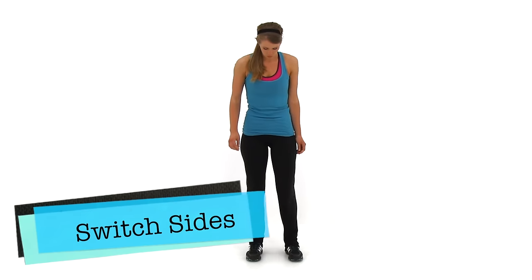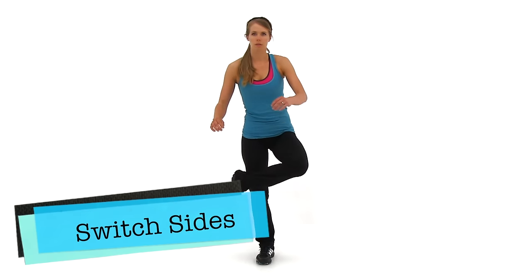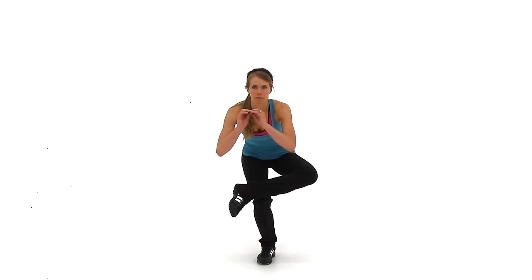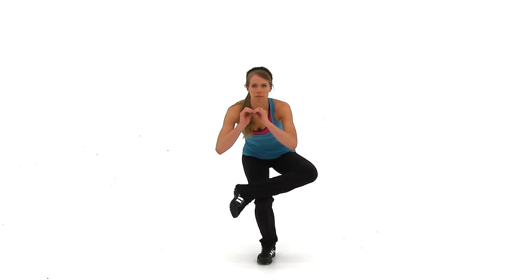Alright, let's go ahead and switch sides. Same exact motion — just cross that opposite leg over top of that other knee. Just about five seconds left.